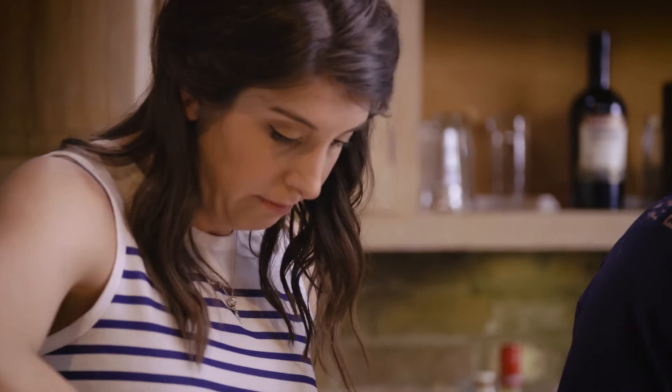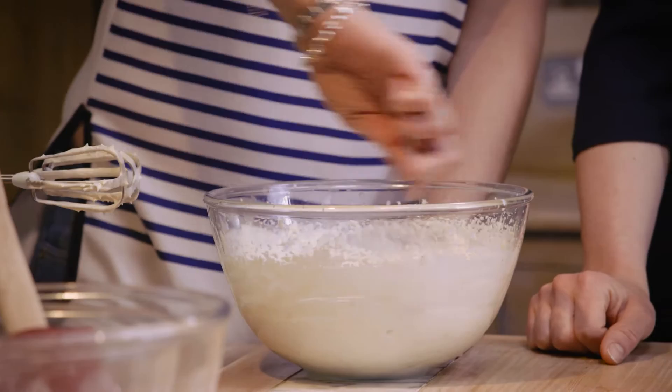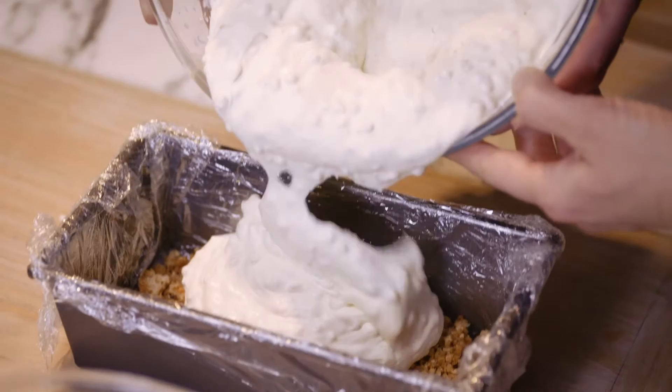Two tablespoons have soaked into these lovely amaretto biscuits — smell that. The almonds and the amaretto have also gone in. We're going to put half of the amaretto biscuits into the base and spread it out. A little bit more, because actually this is going to end up being the top, so we want a good layer.